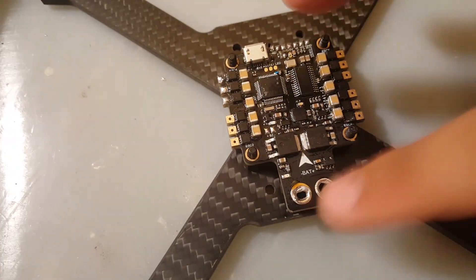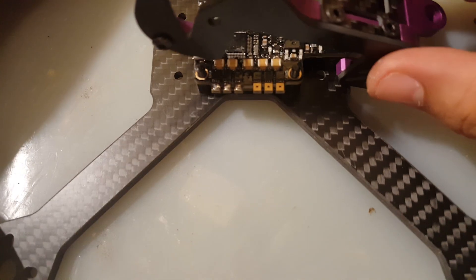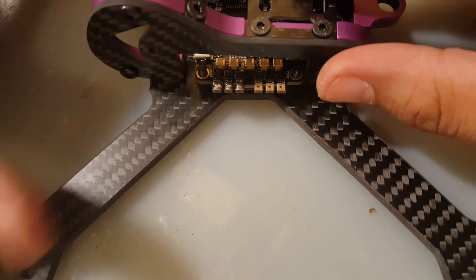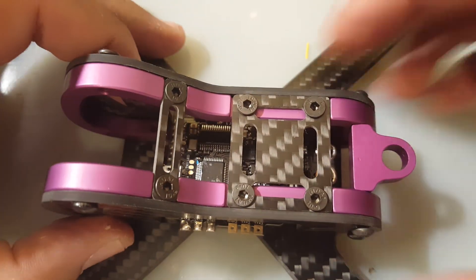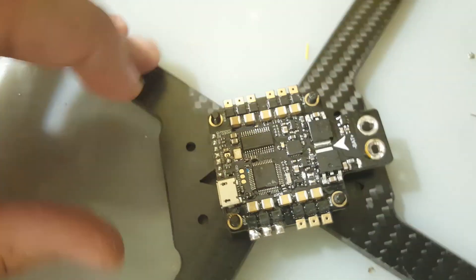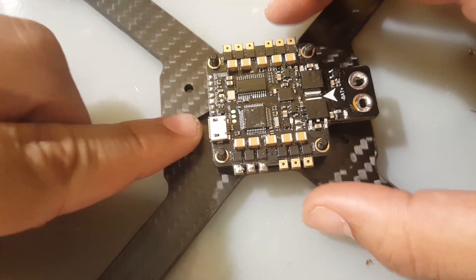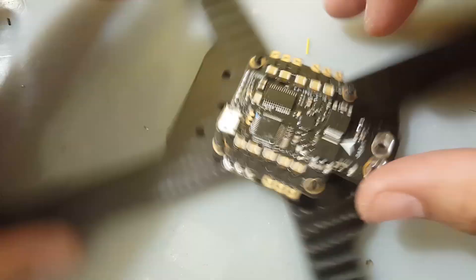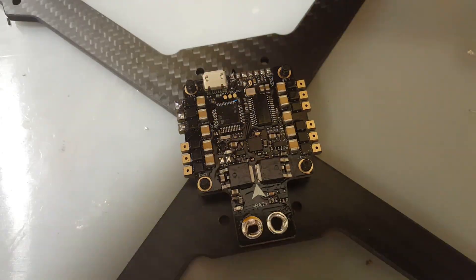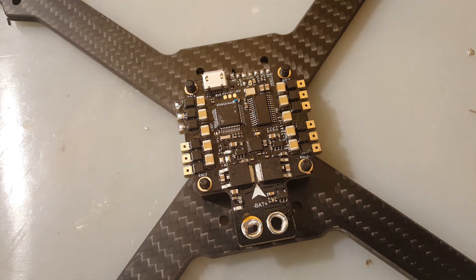I had to remove the XT60 connector or it wouldn't fit. When mounting it we have to slide the back on first and then push it on — just enough clearance. There's another annoying issue: the USB port is in the front, but that's fine. Let's prepare the pads and figure it out as we go.